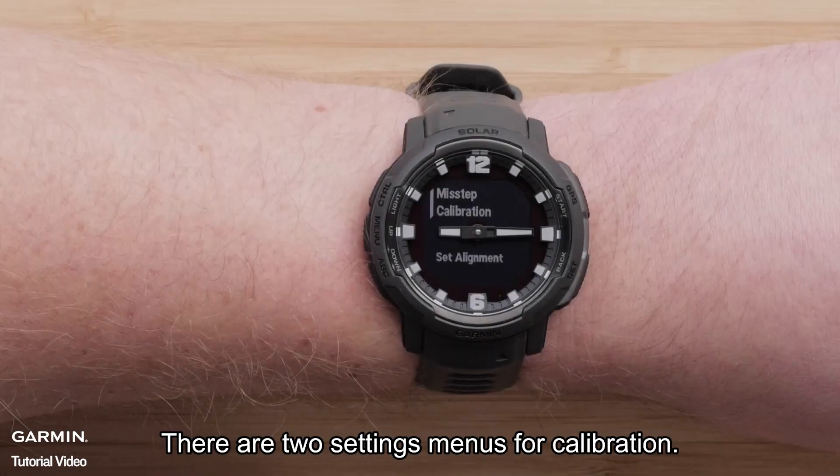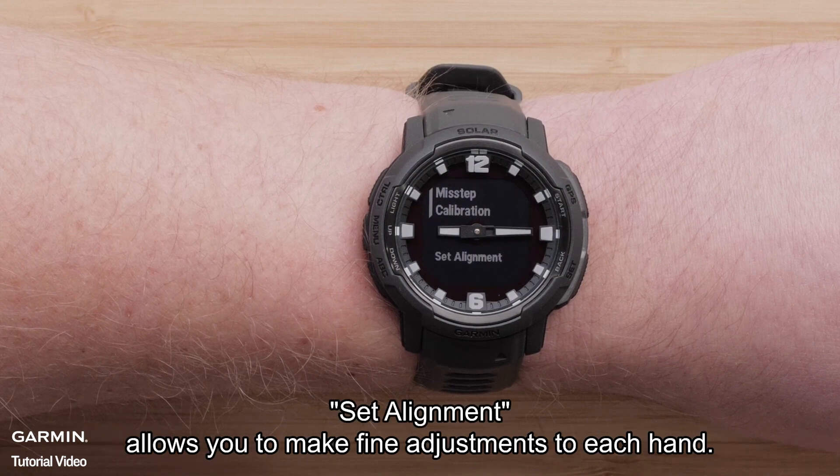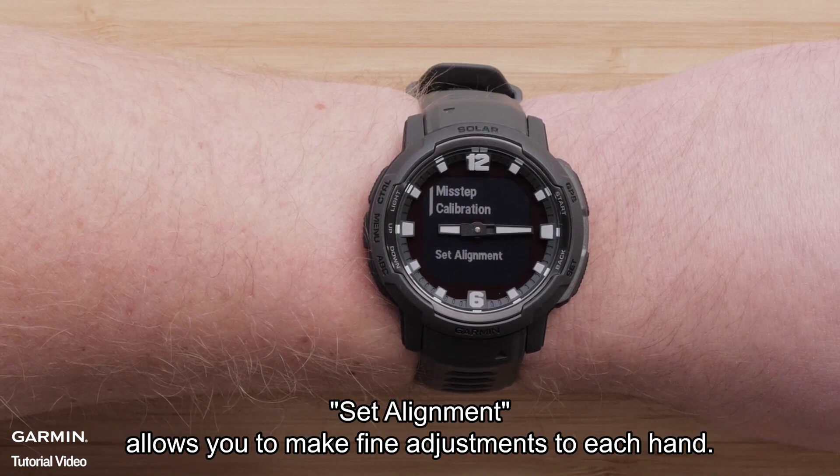There are two settings menus for calibration. Misstep Calibration is part of the automatic calibration. Set Alignment allows you to make fine adjustments to each hand.